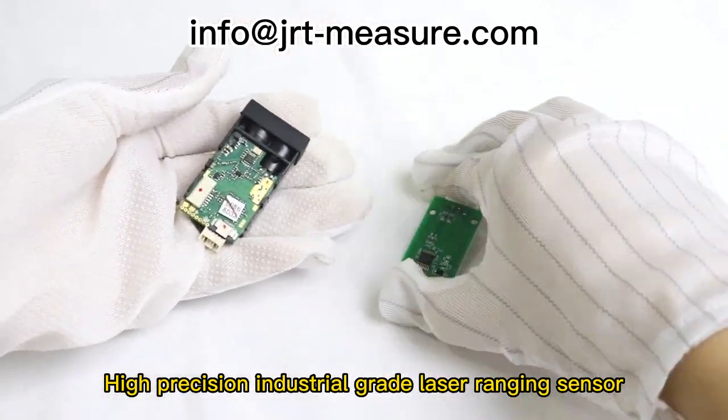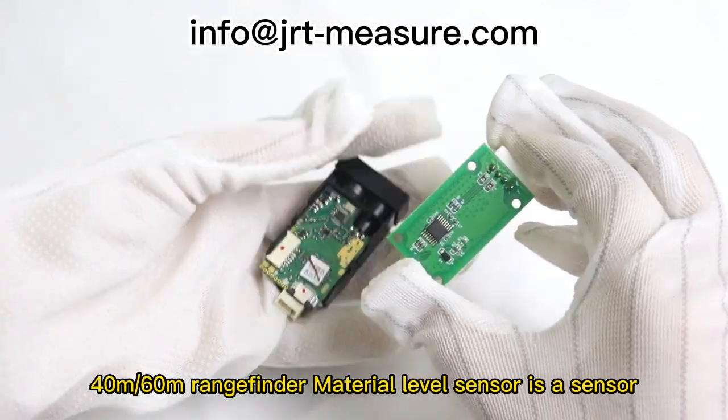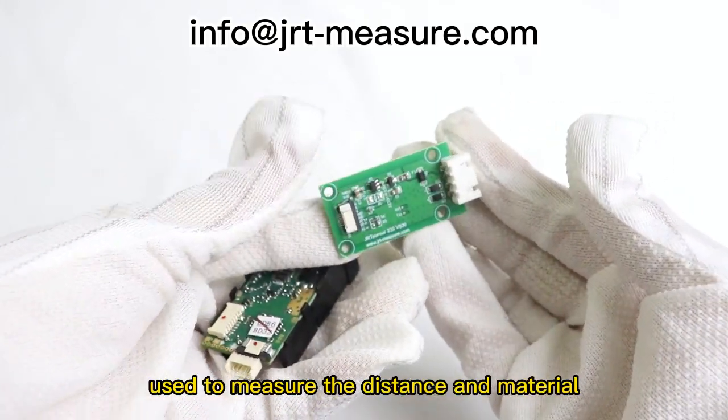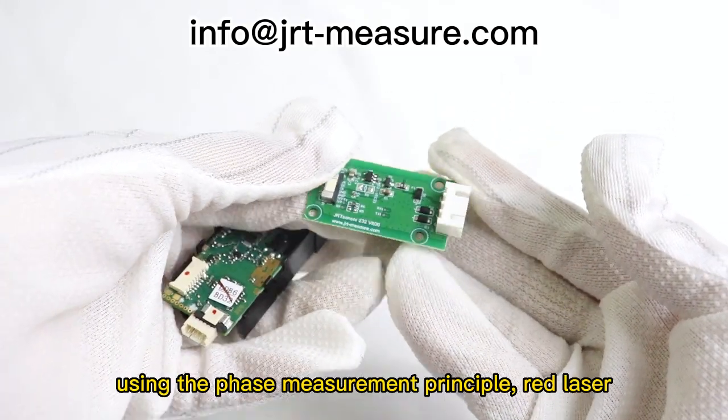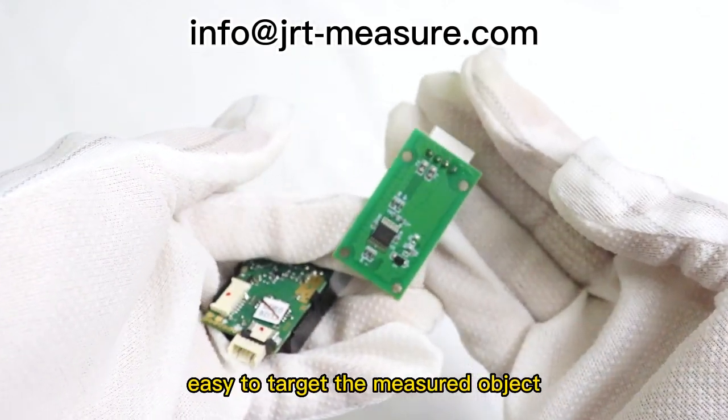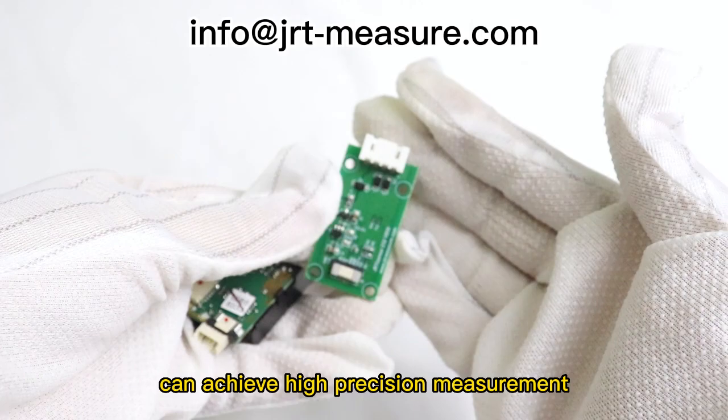High Precision Industrial Grade Laser Ranging Sensor, 40m-60m Rangefinder Material Level Sensor, is a sensor used to measure the distance and material level of an object, using the phase measurement principle and red laser. Easy to target the measured object, it can achieve high precision measurement.